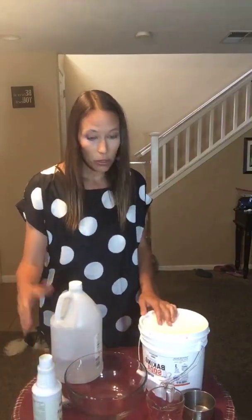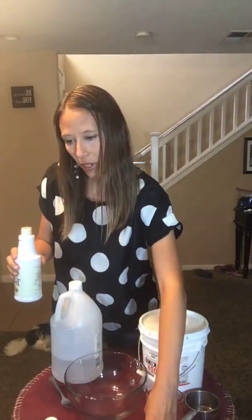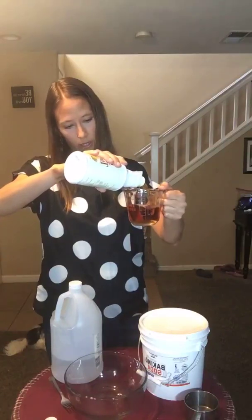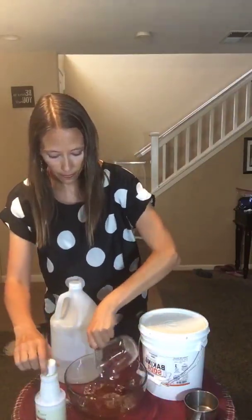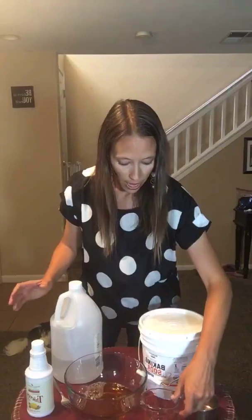We are going to start with some Thieves household cleaner. We're going to use three-fourths of a cup of Thieves household cleaner. This is a super concentrated cleaner — usually you use just a capful for a 16-ounce bottle and then fill it with water, and it's a multi-purpose cleaner for the house.